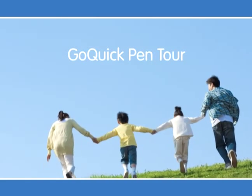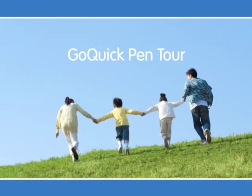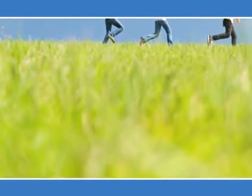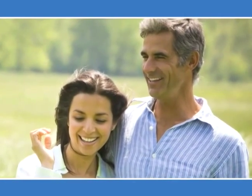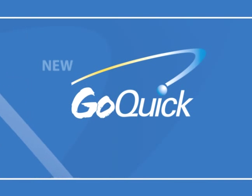Welcome to the Go Quick Pen Tour. This training is designed to teach patients how to administer growth hormone therapy with the Go Quick Pen. Whether you're a young child, a teenager, or an adult, whether you're taking growth hormone for the first time or transitioning from a previous pen, this DVD will guide you through the process and answer commonly asked questions.